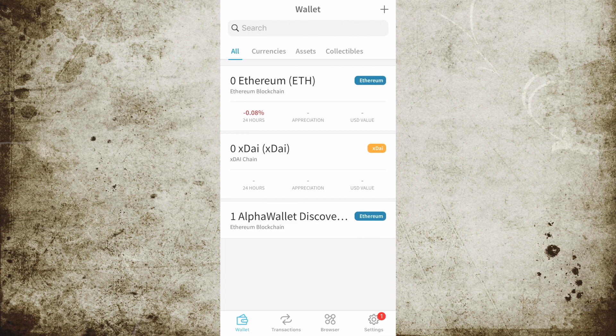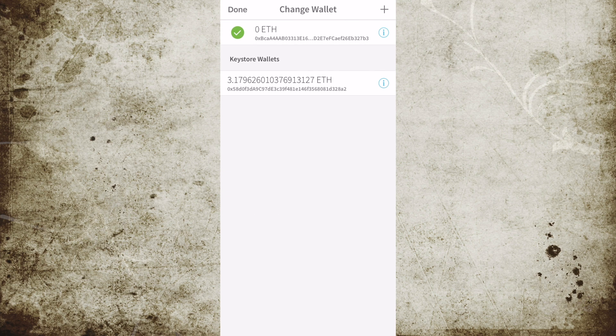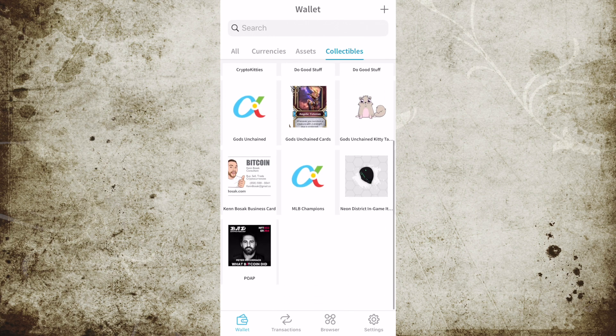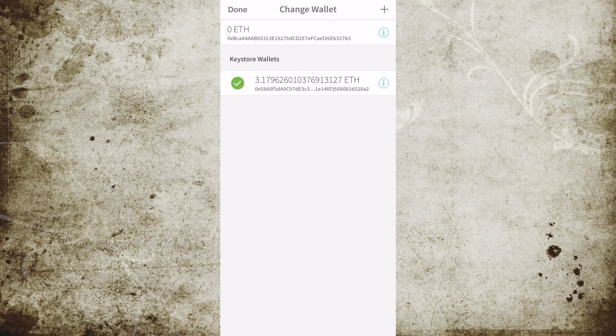Since it's built on Ethereum, this is an Ethereum wallet. You can see right here this wallet has no Ethereum in it, no XDAI — that's a stable coin — in it, but it can hold all Ethereum tokens and ERC721 collectibles. This wallet you're looking at right here has just a few Ethereum and some tokens in it. I store my CryptoKitties and some of my other collectibles here.